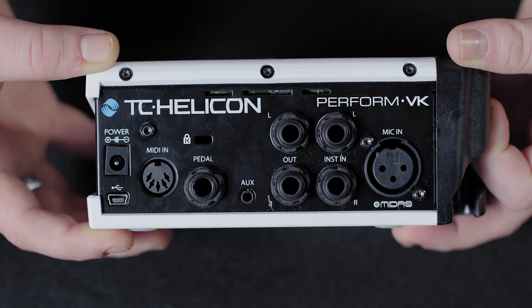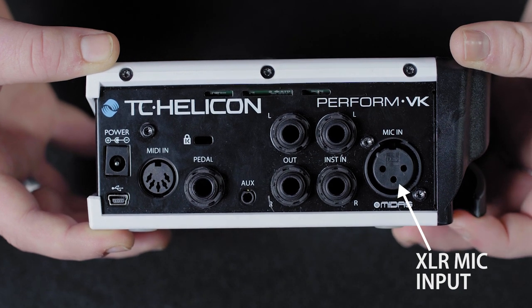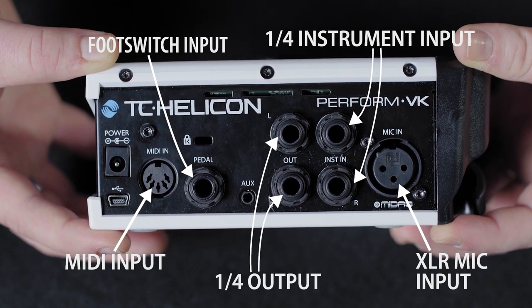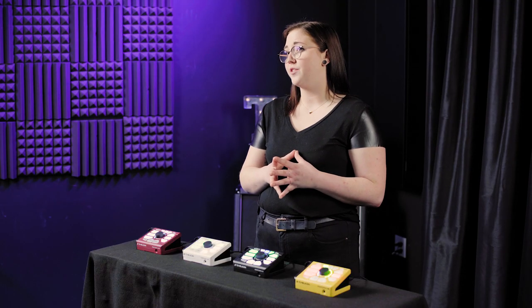Perform VK was designed to work with your keyboard and voice, so aside from your mic, there aren't any XLR inputs here. You can connect your keyboard to Perform VK via MIDI and quarter-inch inputs, and connect to your mixer or sound system with the two quarter-inch outputs. Unlike Perform VG, Perform VK won't modify the sound of your keyboard. The sounds have to come from the instrument you're using, so there are no effects or modifications for your instrument.